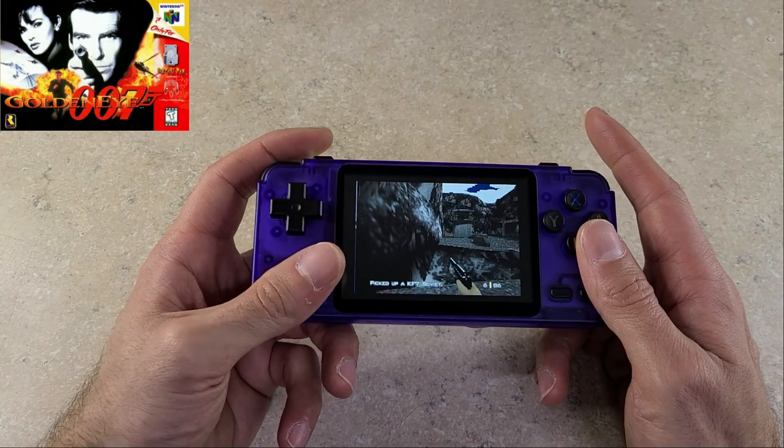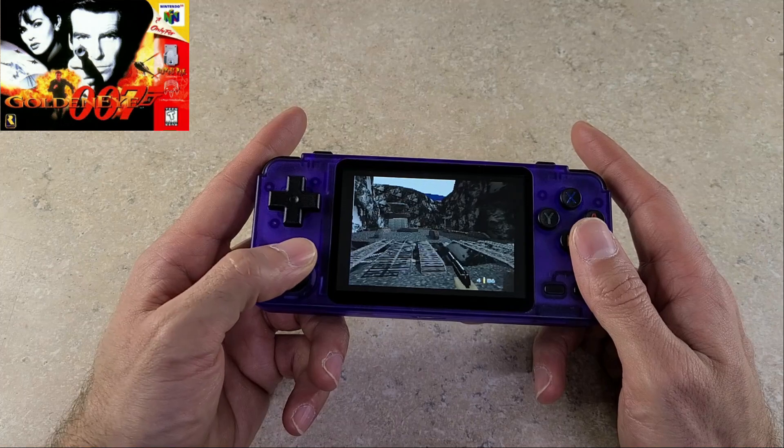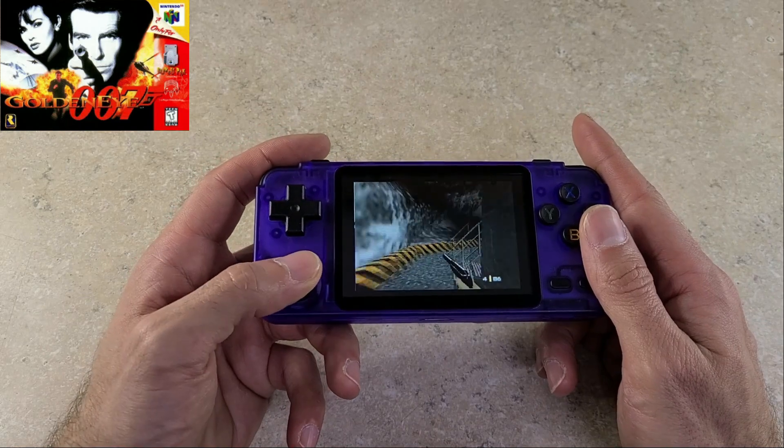With Goldeneye I went with the parallel core as well, trying to sacrifice a little bit on the graphics in exchange for speed. With this game it is a pretty demanding N64 game, so I didn't expect it to really make much of a difference.